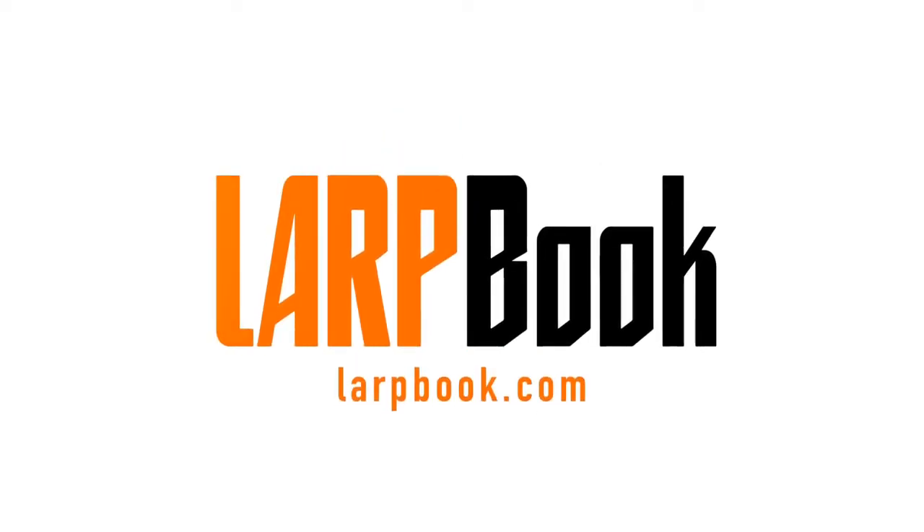Hello, this is Luke and Rob and Tristan from LARP Stardust LARPcraft. Now we got the name completely wrong, so how can we pay you back?